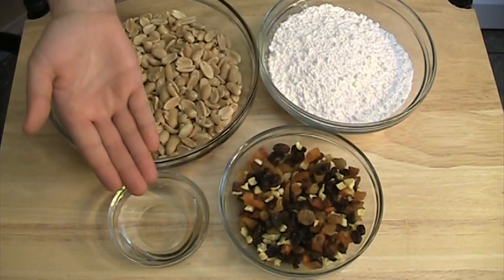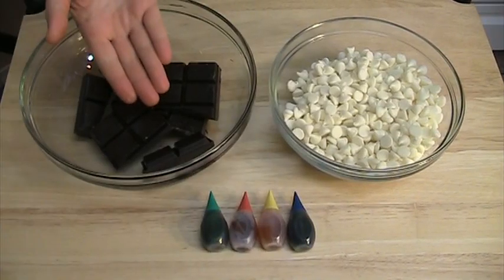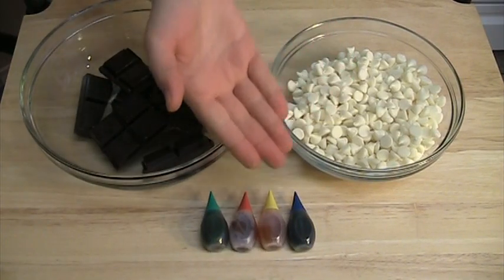Orange blossom water. Dark chocolate, white chocolate and food colorants.